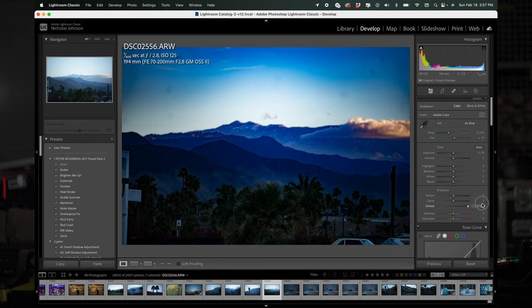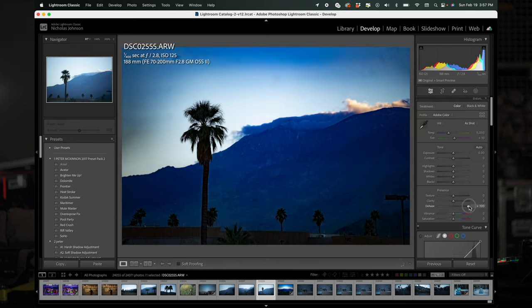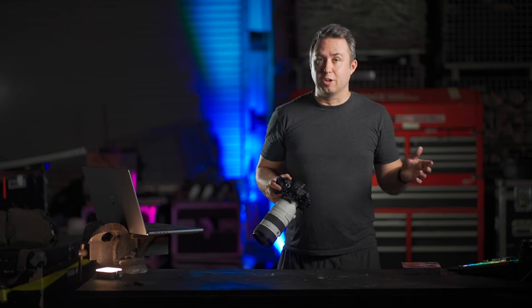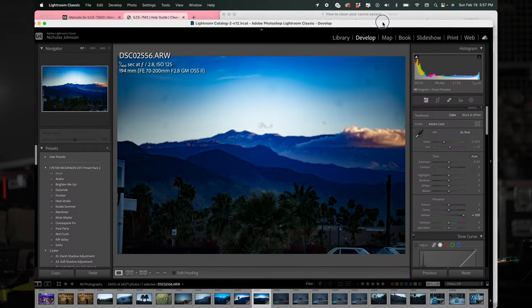Go look at some other pictures that you took around the same time, find more bright and even backgrounds, and hit them with the dehazer as well. If those smudges tend to line up over and over, move your Lightroom window around a little bit — just make sure it's not on your computer screen — and if they move with that window, you've got shit on your sensor.